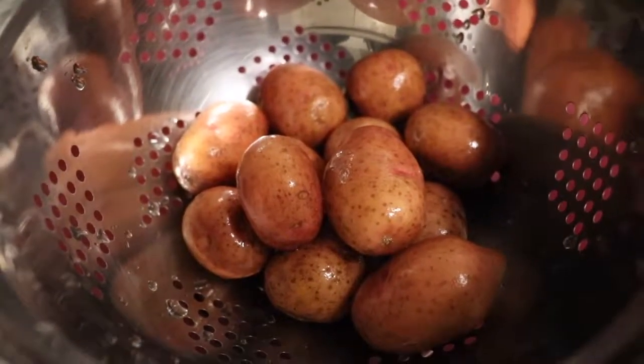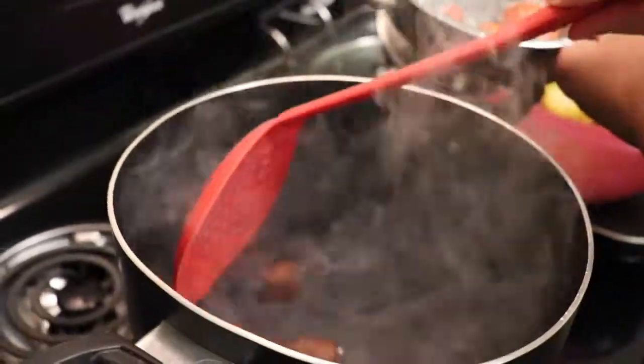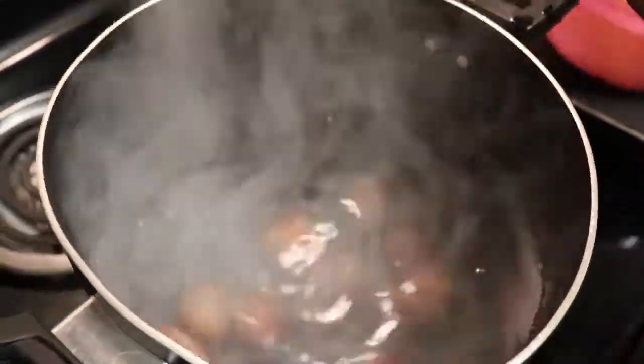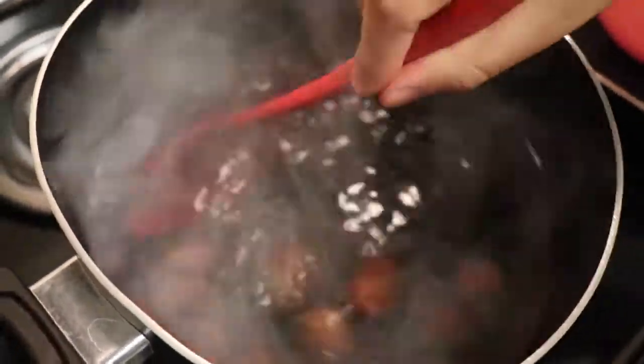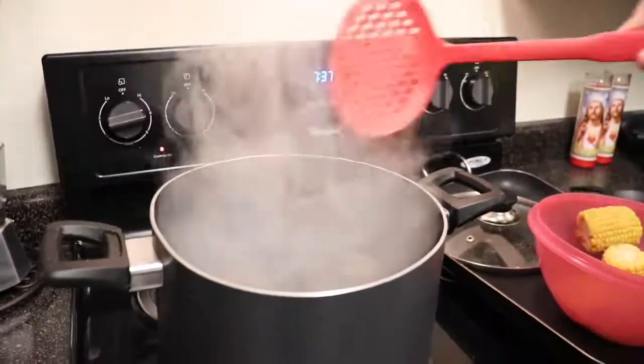Now that our potatoes are nice and clean, we are going to add them to our boiling water, give them a little stir, and boil them for about 15 minutes until you can stick a fork through them.